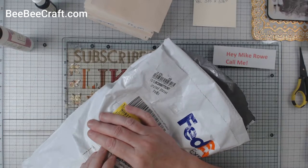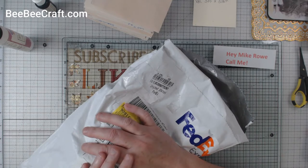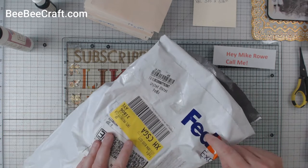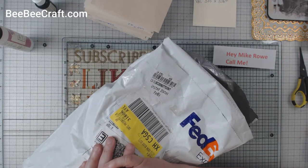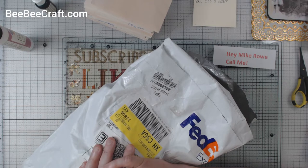Hey everyone, it's Elaine and welcome back to my channel. Today when I came home from work, I met the UPS man in my driveway. He was sitting there trying to decide whether to get out or not because my Rottweiler Buddy was there smiling at him. So I came along at the right time.